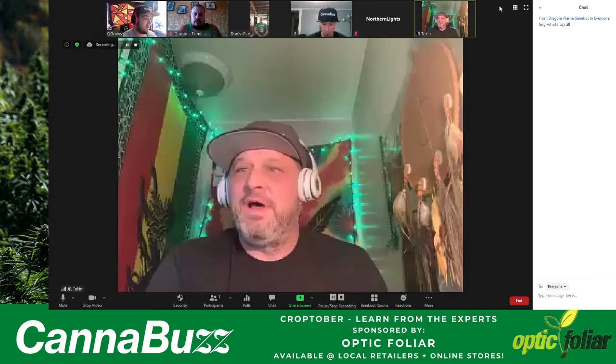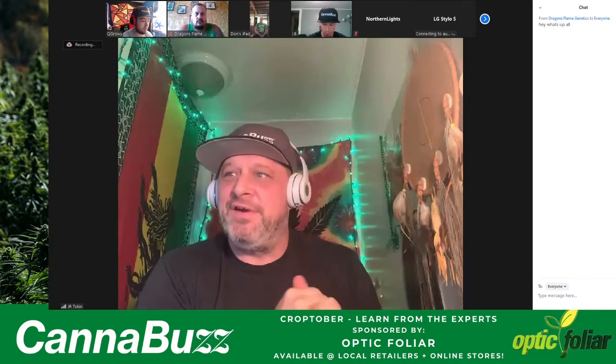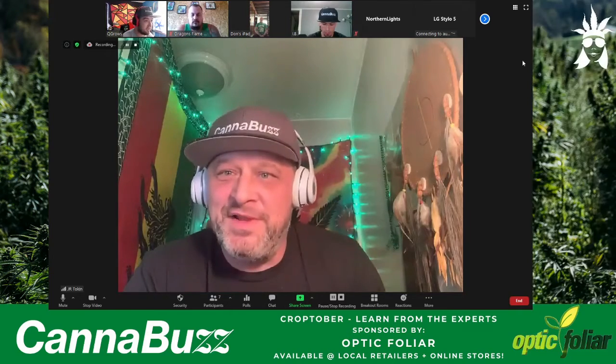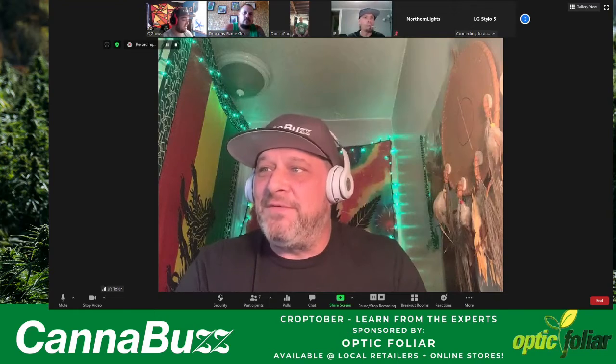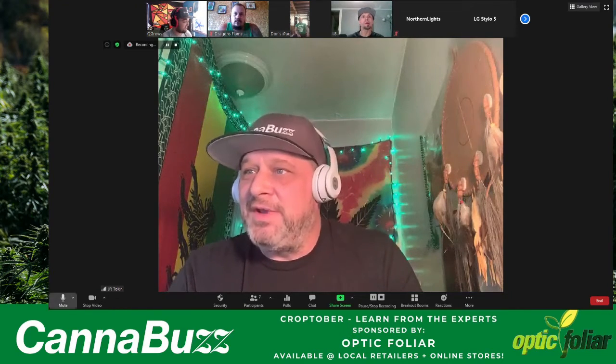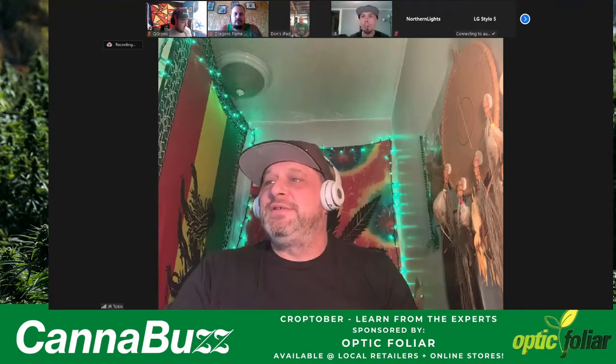Thanks, Q. Thanks everybody for showing up. I'll go through some introductions. As I say your name, you can wave. First, we've got Jeff from Dragon Flame Genetics. We've got Moby Dill, greenhouse grower from High Life Farms. Then we've got Indica B, cannabis outdoor grower. And we've got Favorite Enemy, Northern Lights, cannabis outdoor grower.